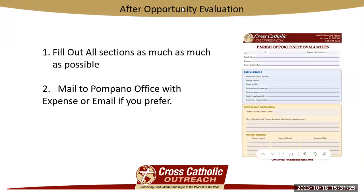The after-opportunity evaluation looks like this, and you're going to fill it out as best as you can. It has the source code number, your name, the parish name, and it gives us some feedback as to how your speaking opportunity went. We can use this the next time we go there to see if any changes need to be made as far as the brochures or the travel time — any feedback you can provide on this form is appreciated. You're going to mail or email it in to the Pompano office, and the office will process it from there.